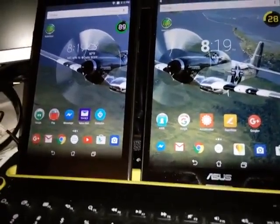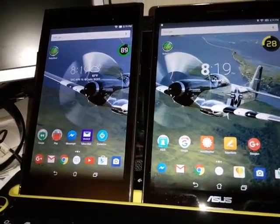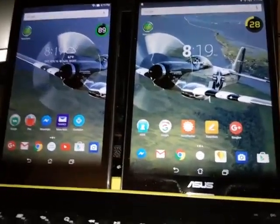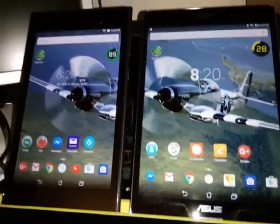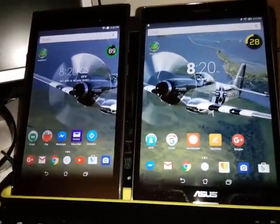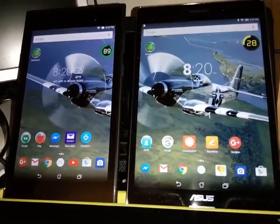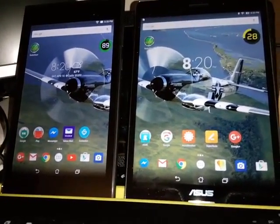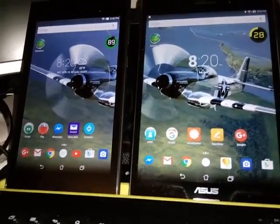The one on the left has 16GB of internal storage and can handle an SD card up to 64GB. The one on the right has 64GB of internal storage along with an amazing ability to handle another 128GB. There is a microSD card in one of them, and that would be the new 8-inch one.